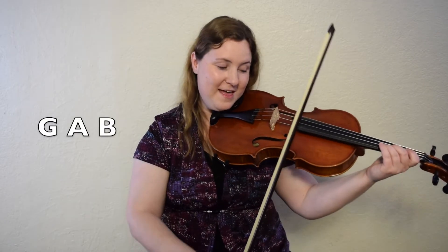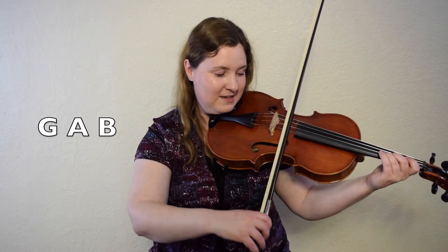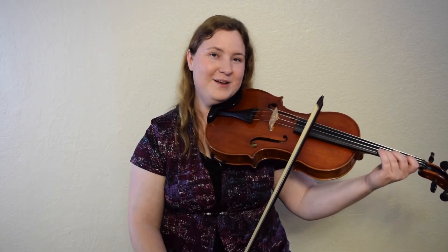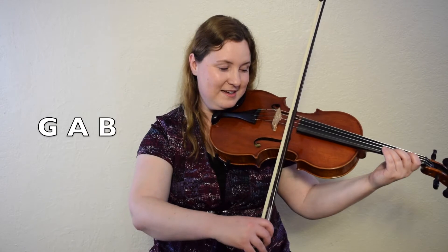Next up is G, A, B. Let's play that. One, two, ready, go. Let's try that part again. G, A, B. One, two, ready, go.